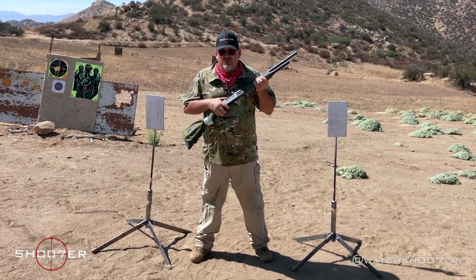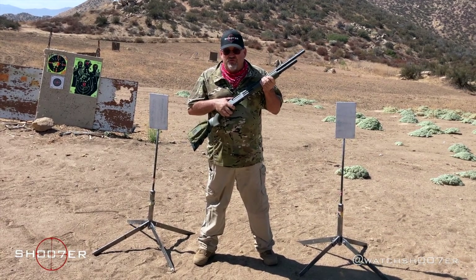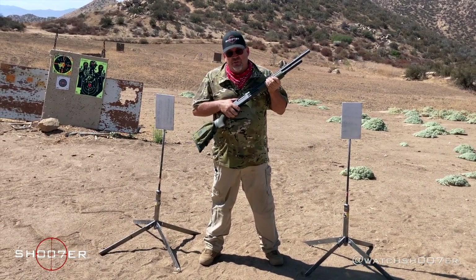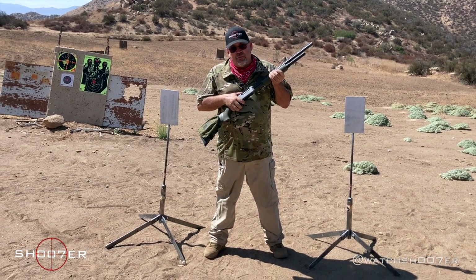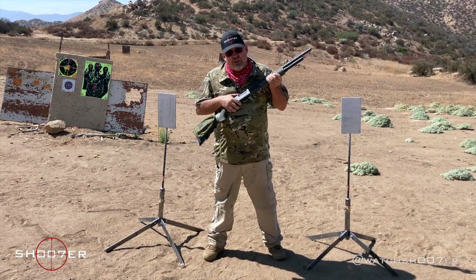If you've heard that sound, you know you're in the wrong place. It's the sound that brings fear to the hearts of evildoers everywhere. And the Remington 870 doesn't need much introduction because that sound says it all.